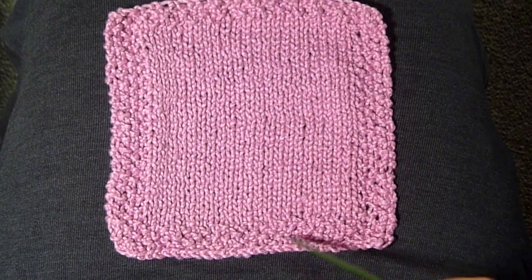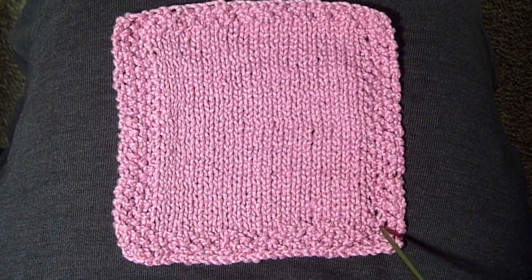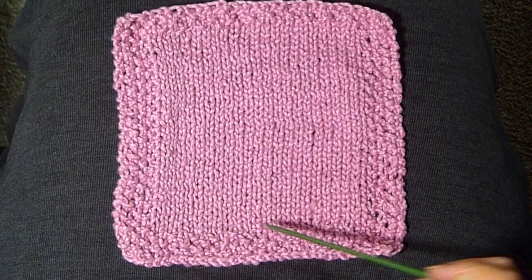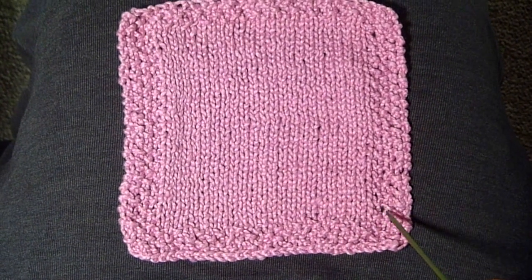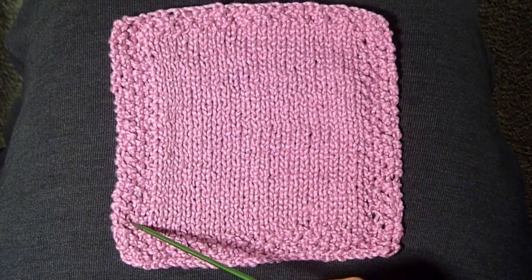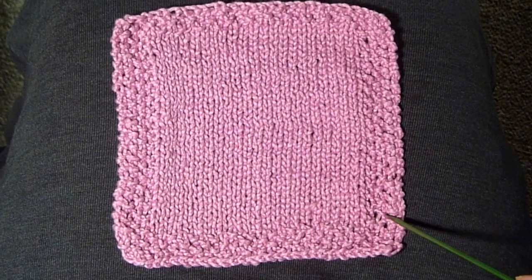You're going to knit the first 4 stitches in the seed stitch: knit, purl, knit, purl. Then knit across, and then knit, purl, knit, purl. And then when you turn the work around you do the opposite: purl, knit, purl, knit. And purl across, then purl, knit, purl, knit.